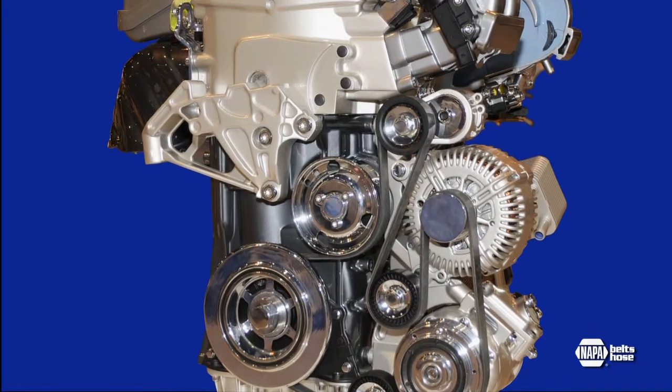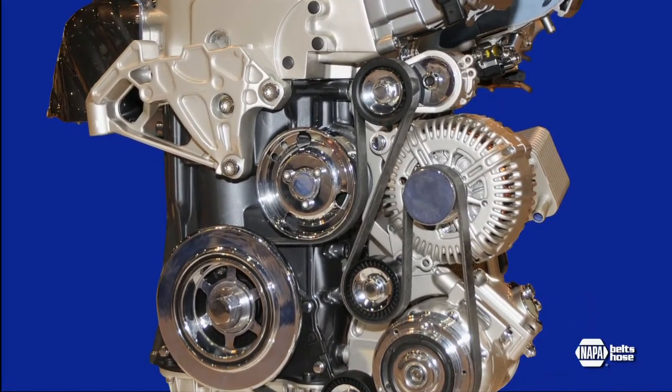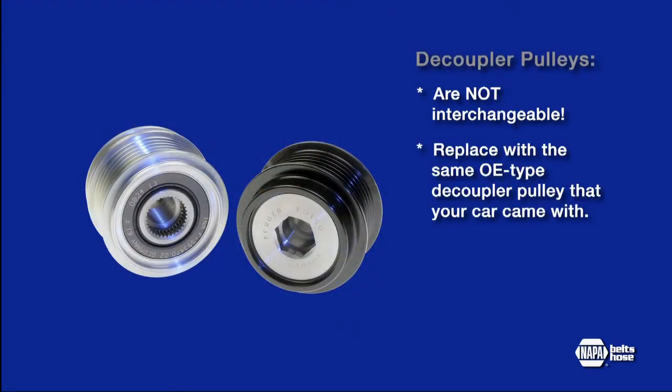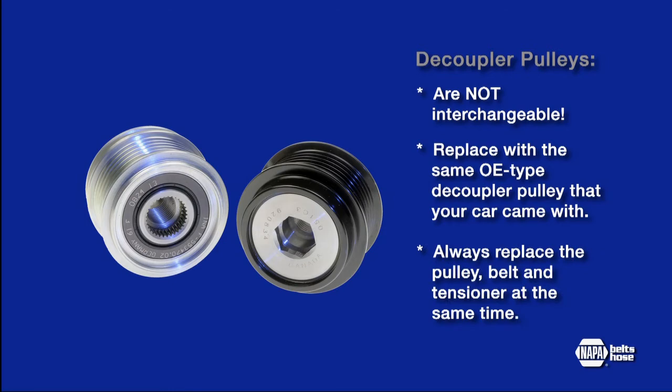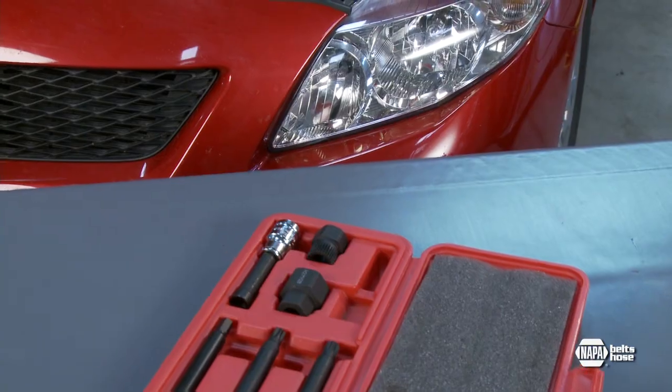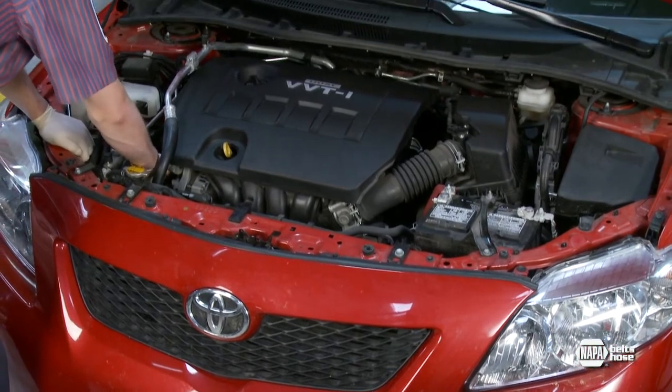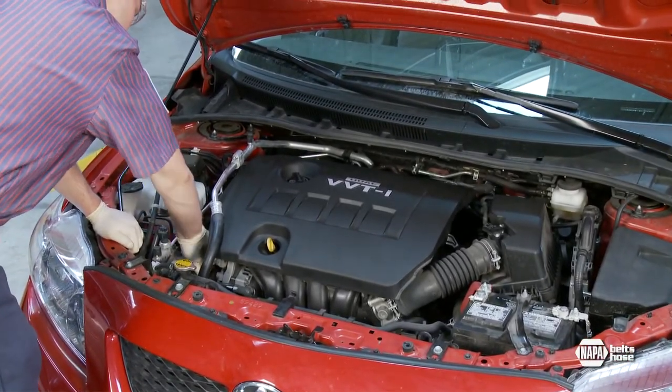Here's what you need to remember about these high-tech ADPs. They are designed to reduce noise and vibration and improve the durability of your belt drive system, but decoupler pulleys are not interchangeable. Always check the catalog and replace with the same OE type decoupler pulley that your vehicle came with. The estimated life of a decoupler pulley is about the same as the belt and the tensioner, so always replace the pulley, belt, and tensioner at the same time. These patented ADP and instruction tools are available from NAPA Belts & Hose, so you'll have the confidence that you're installing the right part and protecting the life of your belt drive system.